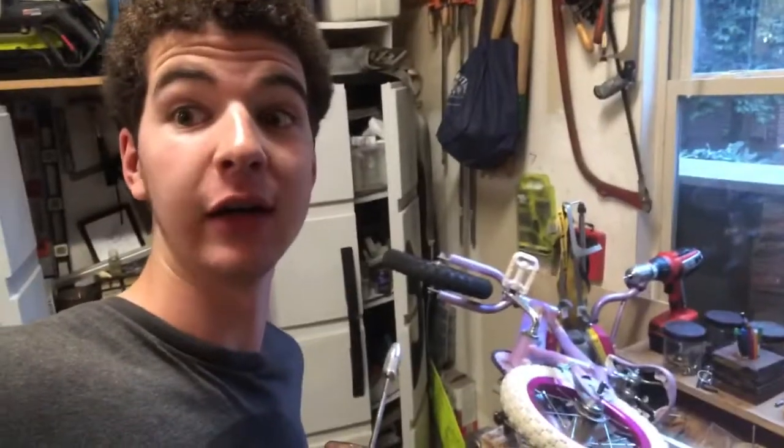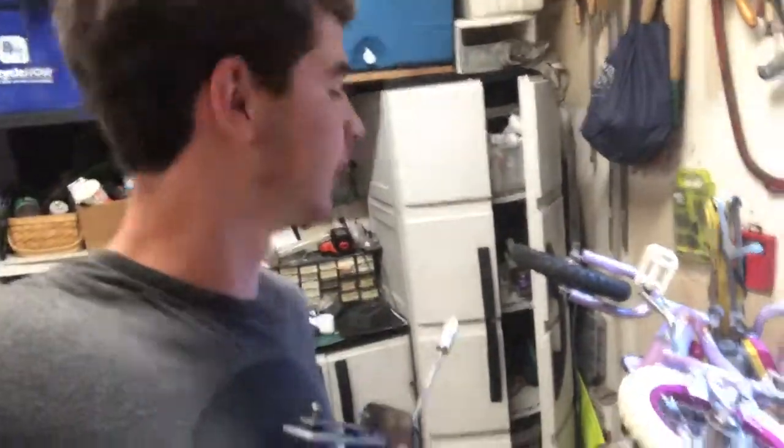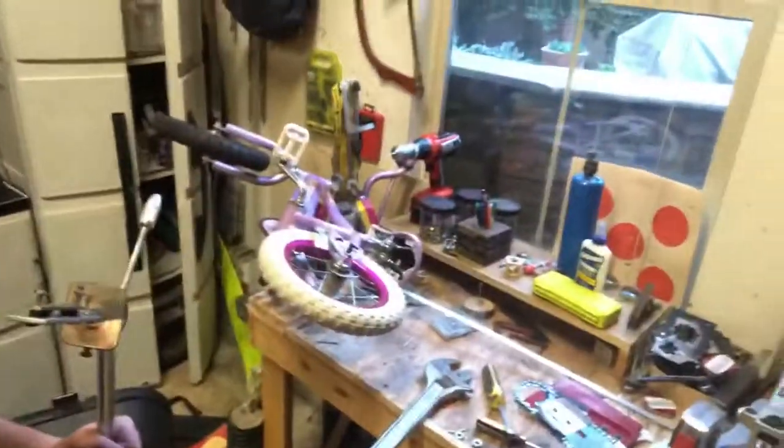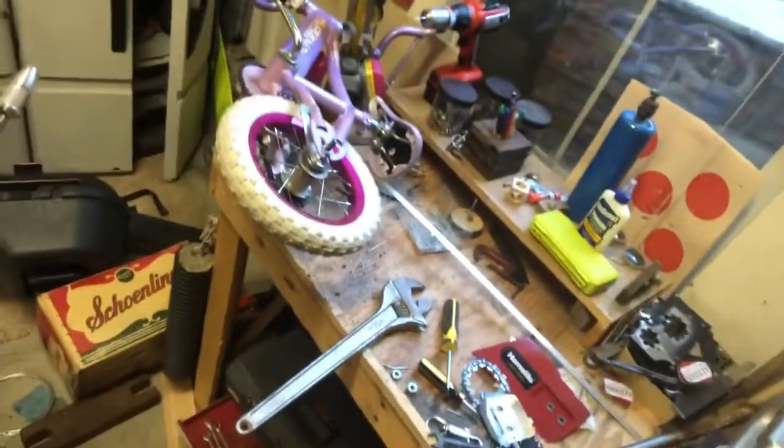What's up guys? So I got a little bike. Let's see — for four dollars at Goodwill. I'm looking at the bike on the screen here, not the camera. So there's the four dollar bike.